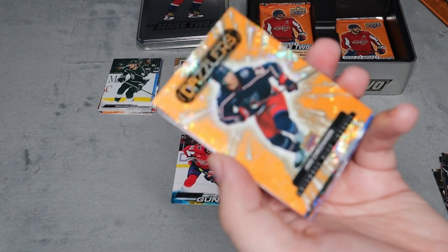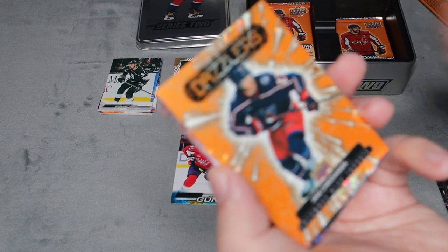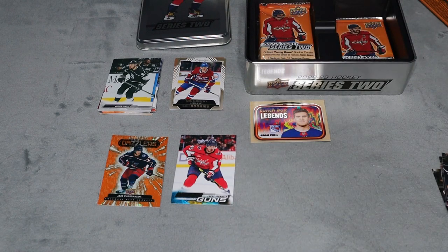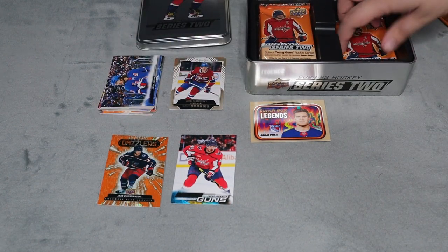We did get an Orange Dazzler for Jake Christiansen - I probably butchered that name. I think the Orange Dazzlers are exclusive to the tins, if I'm not mistaken.